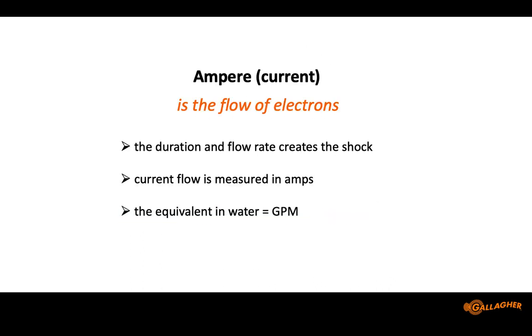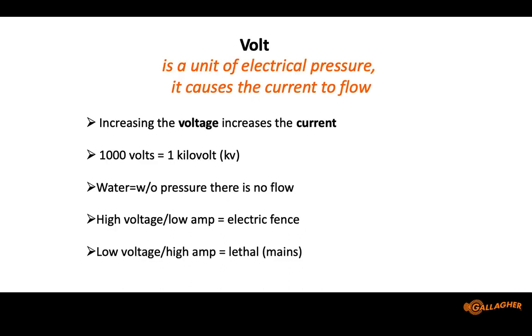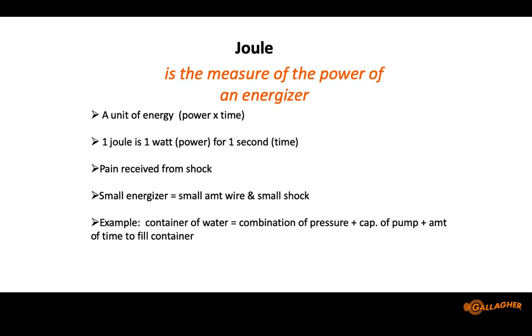This information is in your binder in a fence manual. There is a science behind electric fence — very similar to hydraulics. Voltage is like water pressure: if there's no voltage, electricity can't flow. Without pressure, water just sits stagnant in the pipe. We have to have voltage on the fence to make electricity flow — voltage is where the shock comes from. But your joules are where the pain from the shock comes from. Joules are your horsepower — technically, one joule equals one watt for one second.